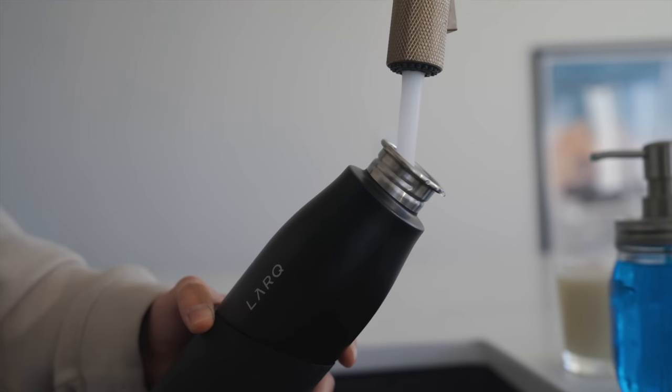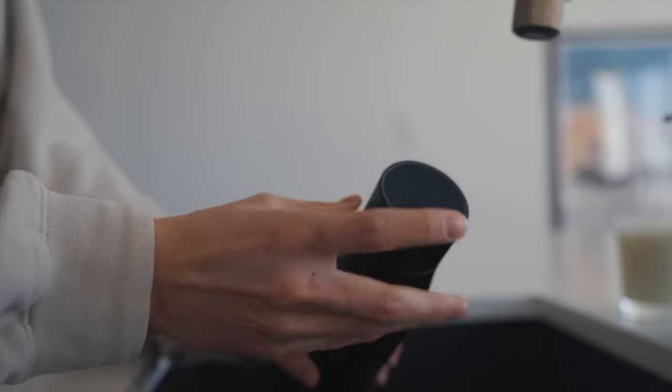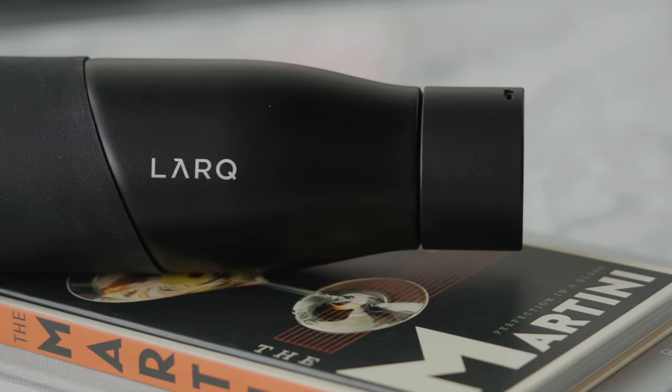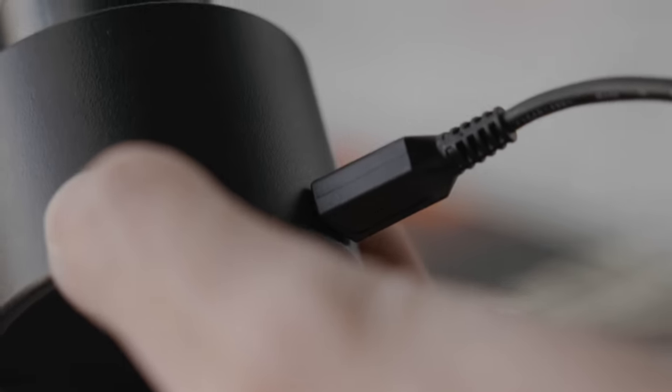This product is the Larq water bottle. We've actually checked out the Larq Purvis water pitcher before, but this is the original product — funny because I had the Purvis before I picked this up. It has a practical functionality: it purifies the inside of the bottle and the water. You just fill it up and press the button — it runs a cycle and eliminates 99% of E. coli and bacteria, which can build up in a water bottle throughout the day. There are quite a few models; this one charges via micro-USB, but newer ones charge via USB-C. Thanks so much for watching — drop a like, subscribe, and the setup makeover is coming back soon!